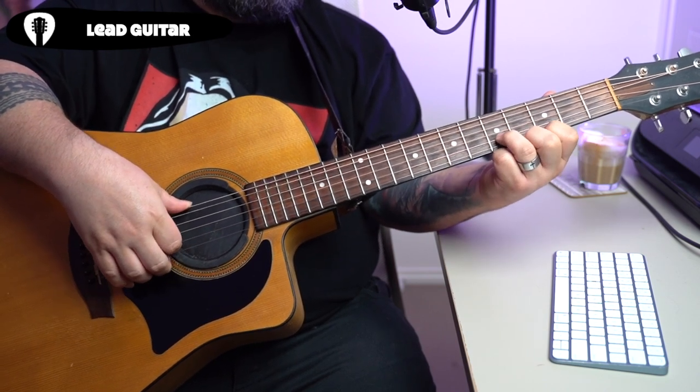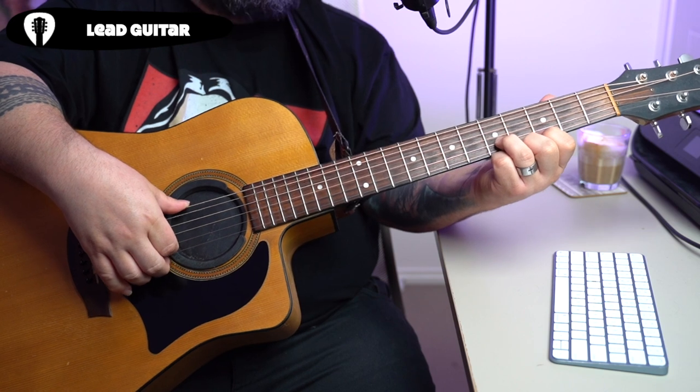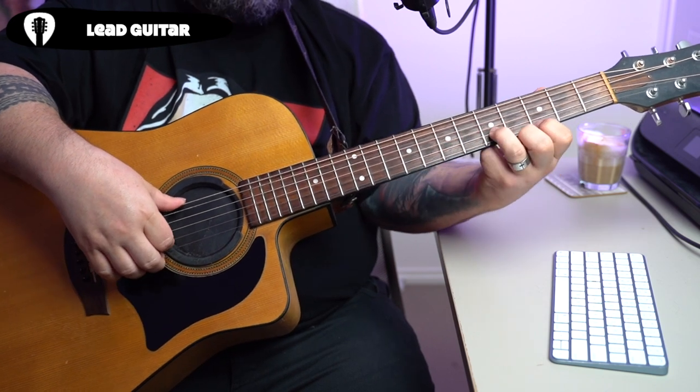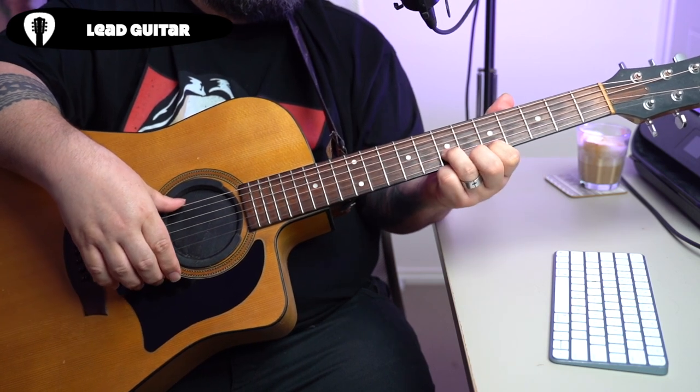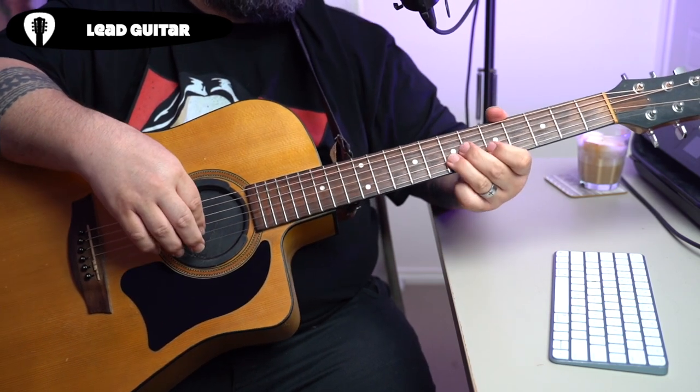From here we're going to play this shape again and slide it up two frets. We're landing up on the fifth fret and the seventh fret.